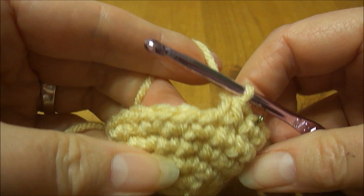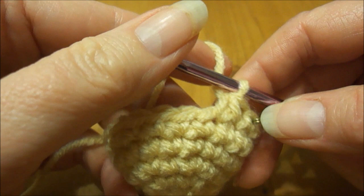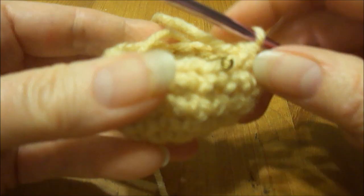I'm going to do that all the way around. Just remember you're going to do 1 single, then a single crochet 2 together, and repeat that all the way around 8 times. You will end up with a total of 16 stitches because the decrease counts as 1 stitch.